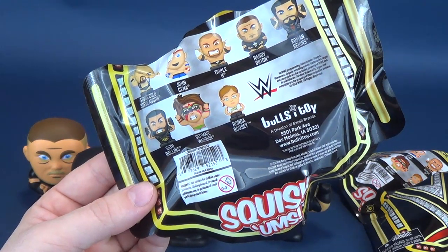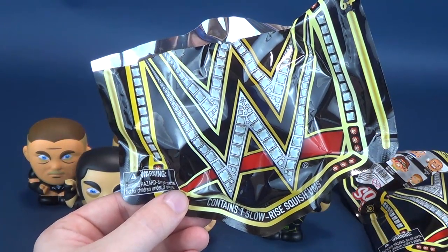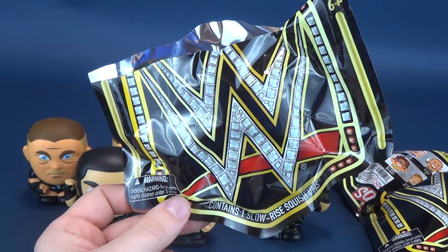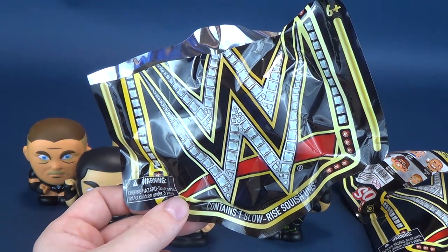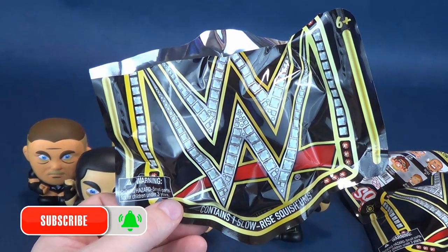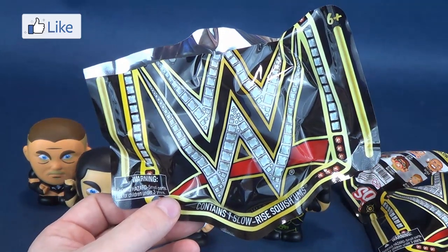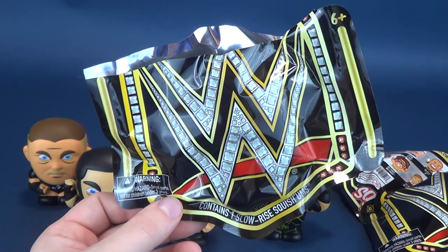A big thank you to the folks over at Bullseye Toys. Today we are having a look at the brand new WWE Slow Rise Squishems — hitting store shelves right now if you're interested in picking these up. If you are new to this channel, make sure you hit that subscribe button down below. Maybe your next door neighbor is Randy Orton — RKO out of nowhere. Hit that bell notification so future videos don't pass you by. Thanks for watching guys, and I'll see you next time.